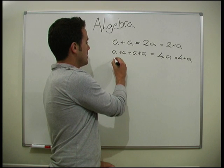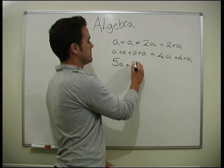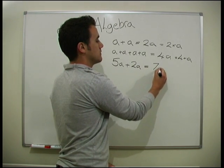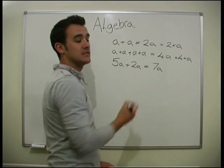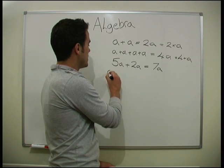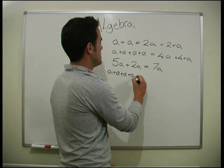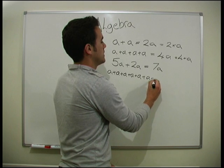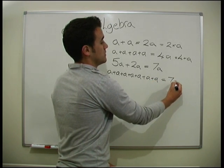So if I have 5a plus 2a, that equals 7a. You just add the numbers together. They're both a's, so they can just add together — that's no problem. If you want to, you can think of it this way: you've got a plus a plus a plus a plus a from the 5, then a plus a from the 2, so there's seven of them — it's 7a.